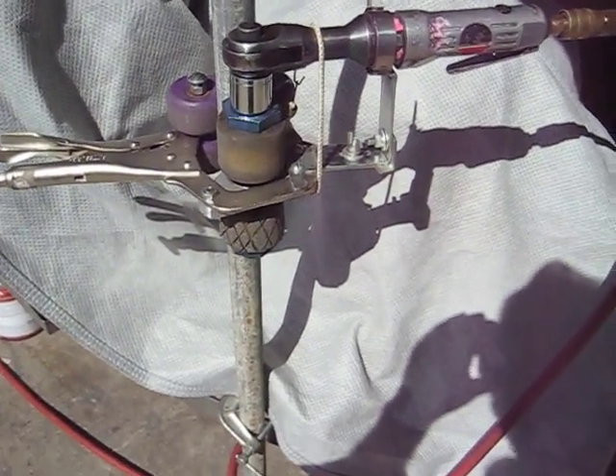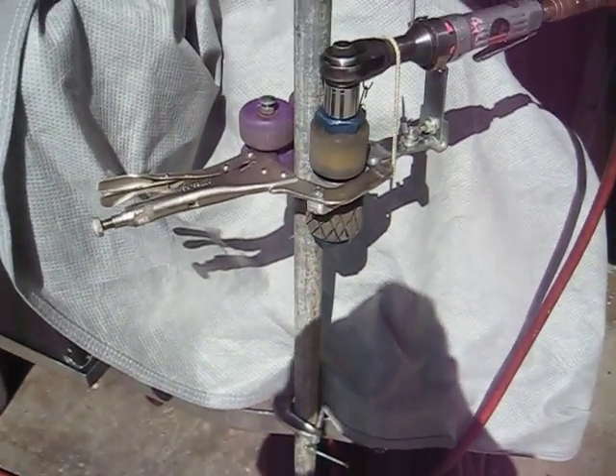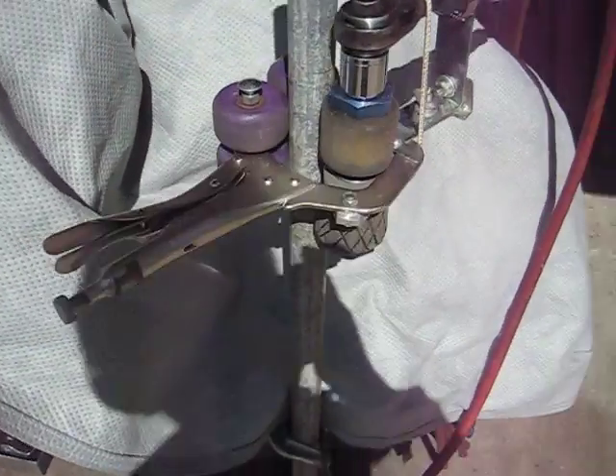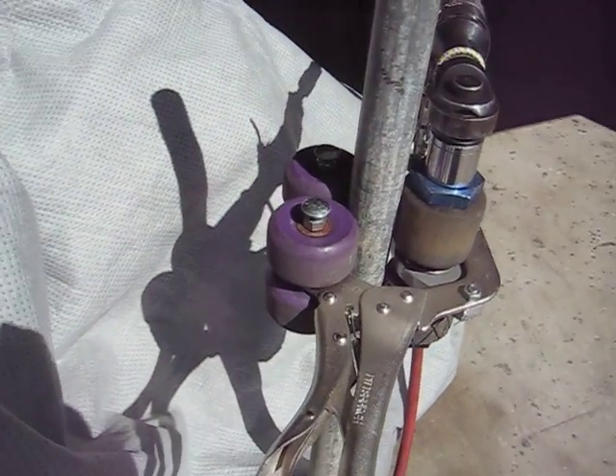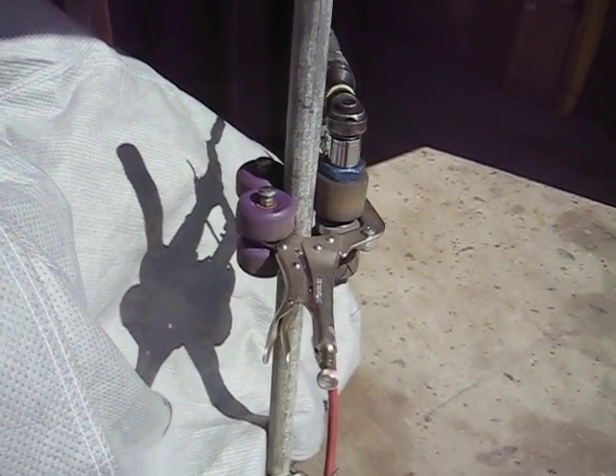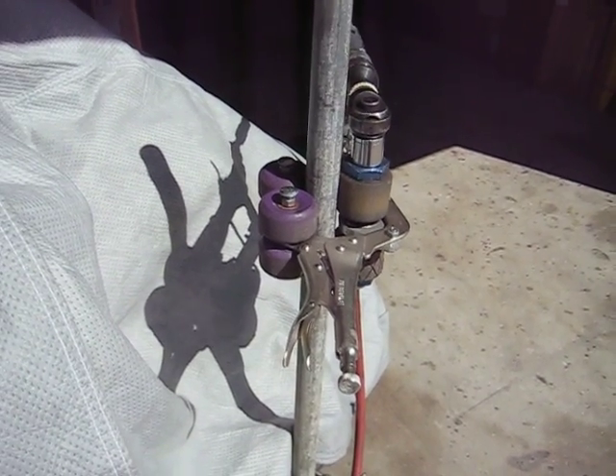Right now it's just standing on a pipe bender handle for demonstration. It's a Seaver's air ratchet pipe wrench.